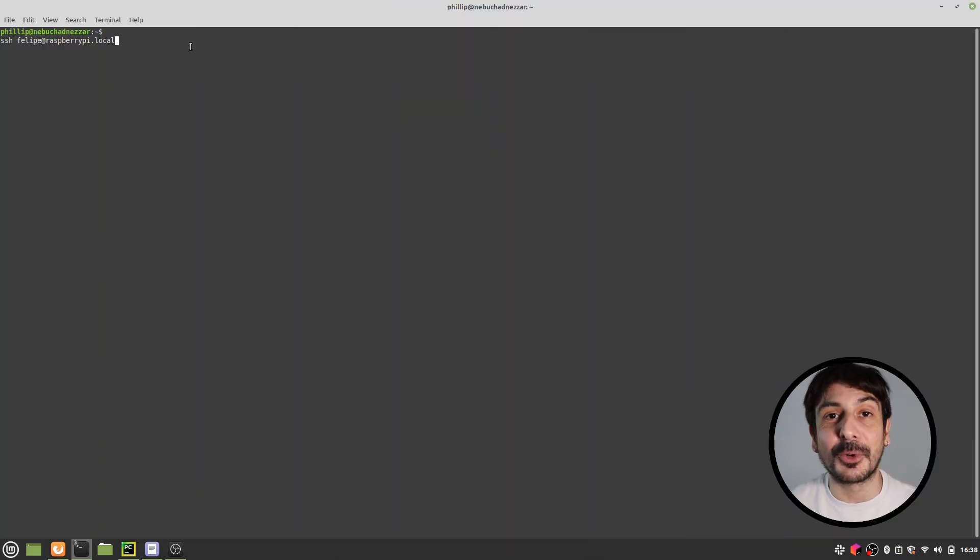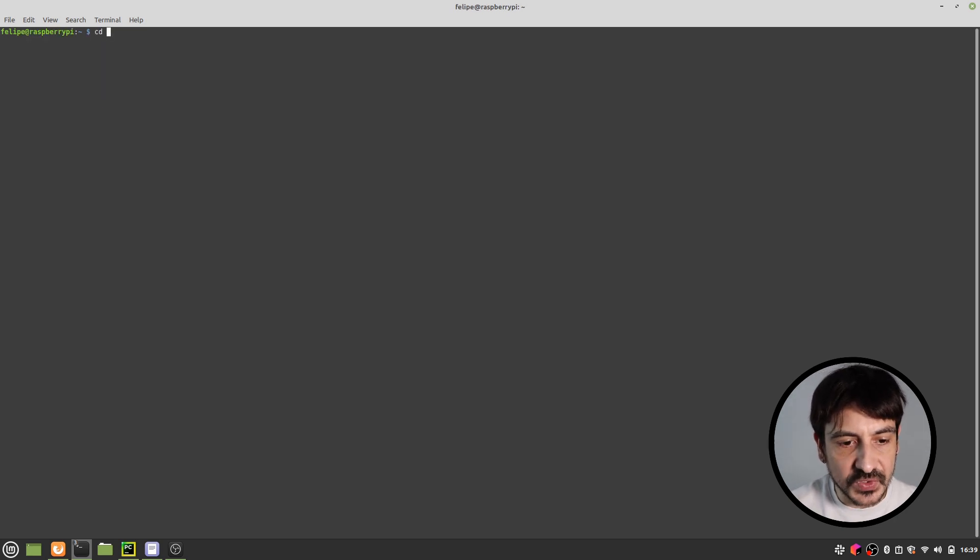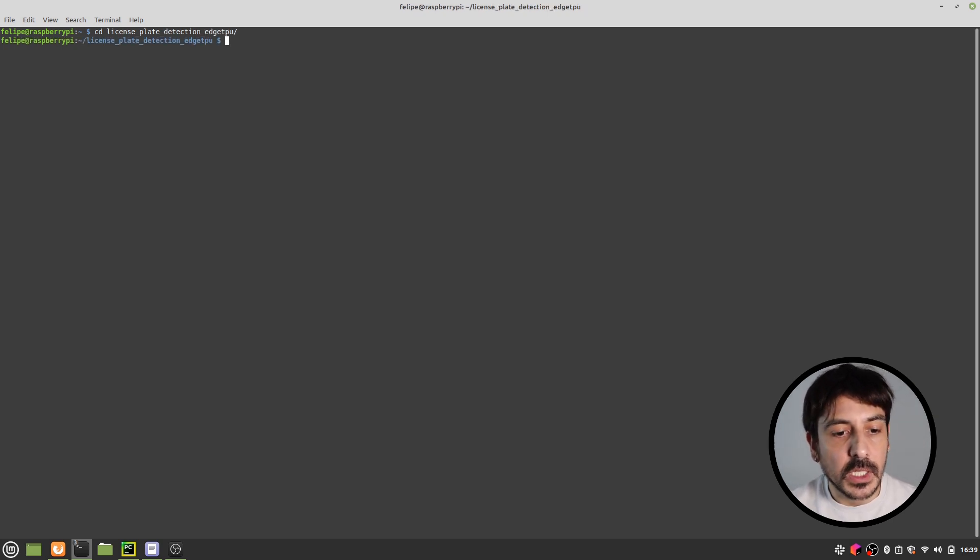The first step is to connect to our Raspberry Pi. I'm going to execute this SSH command to log into my Raspberry Pi, input my password, and I'm already in. I'm going to cd into the directory I created for this project, which is 'license_plate_detection_HDPU'. And that's pretty much all for this step.